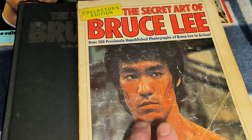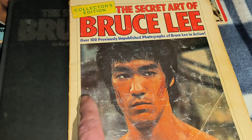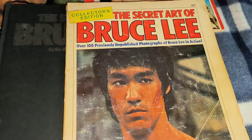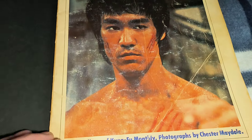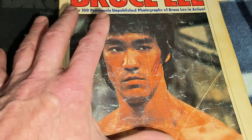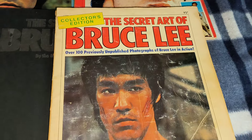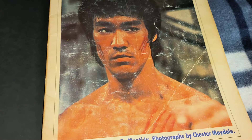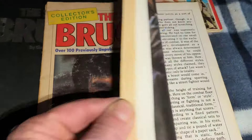This is the first one that got released — the Secret Art of Bruce Lee Collector's Edition. You've got over 100 previously unpublished photographs of Bruce Lee in action. As you can tell by the condition of this one, I've had this one for nearly 50 years. This is the original one that I picked up back in the day.